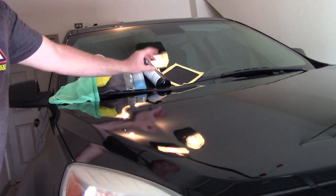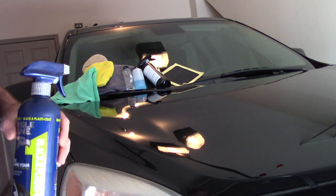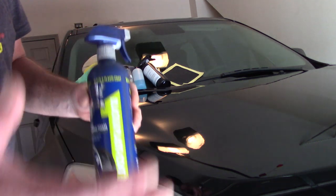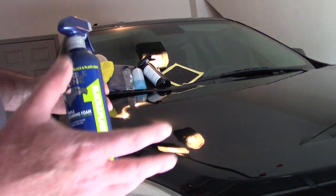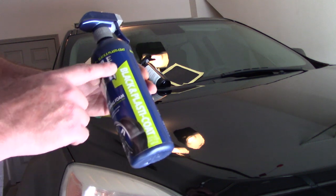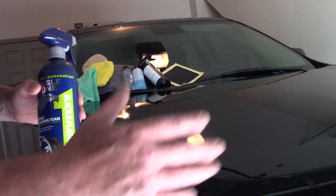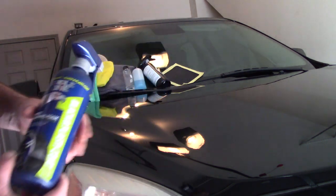The next thing we're going to do is use an iron remover. This could be a product like Iron X, Adam's Fallout Remover, or Sonax's fallout remover — whichever one you're comfortable with. This one happens to be Eagle One. It's an iron remover, so after we wash the car, we want to use an iron remover.